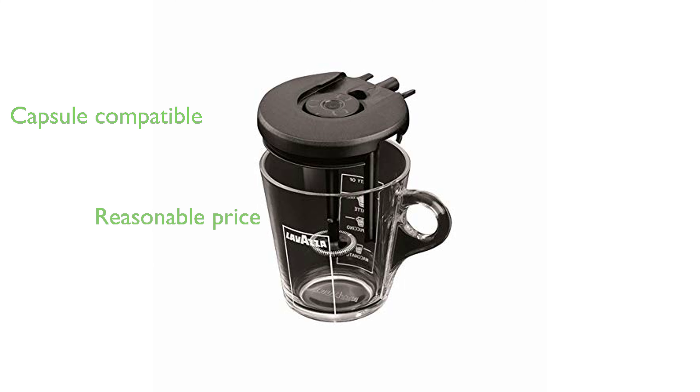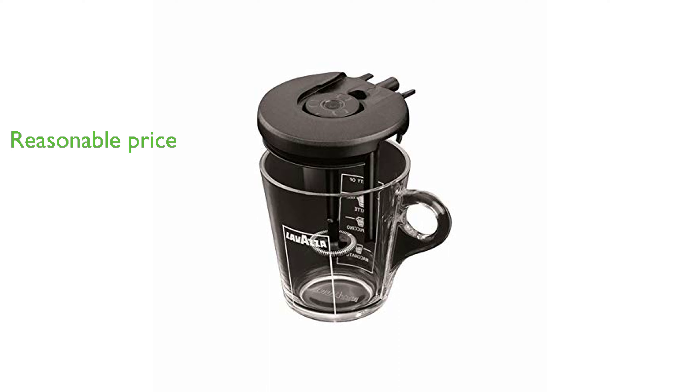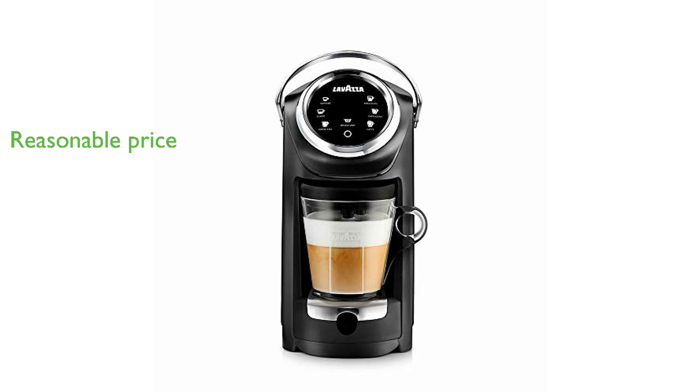Priced at $242.39, the machine offers a high-quality coffee experience every day. With a solid review score of 4.3 from 683 reviews, the Lavazza Expert LB400 Brewer is a reliable choice for coffee lovers.